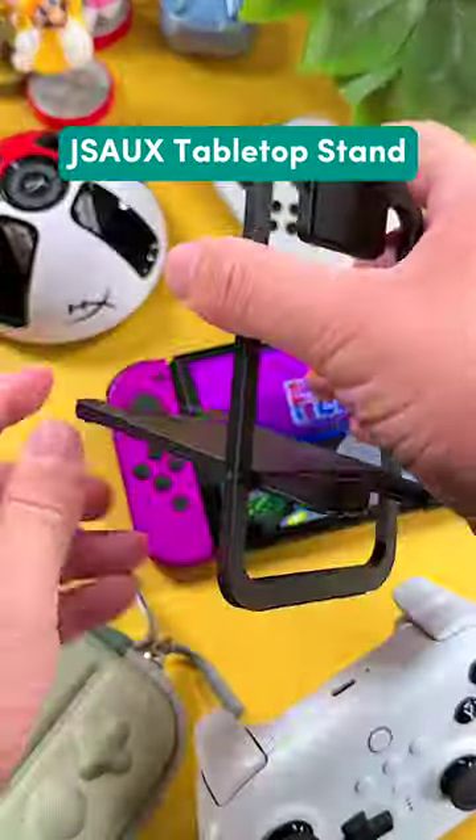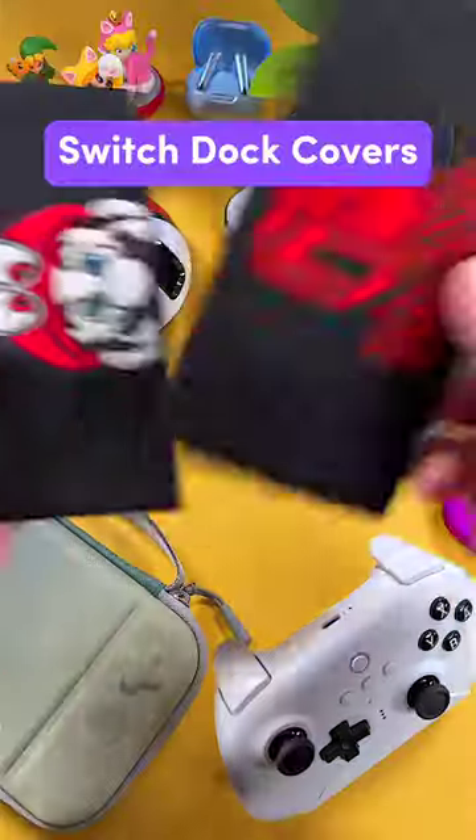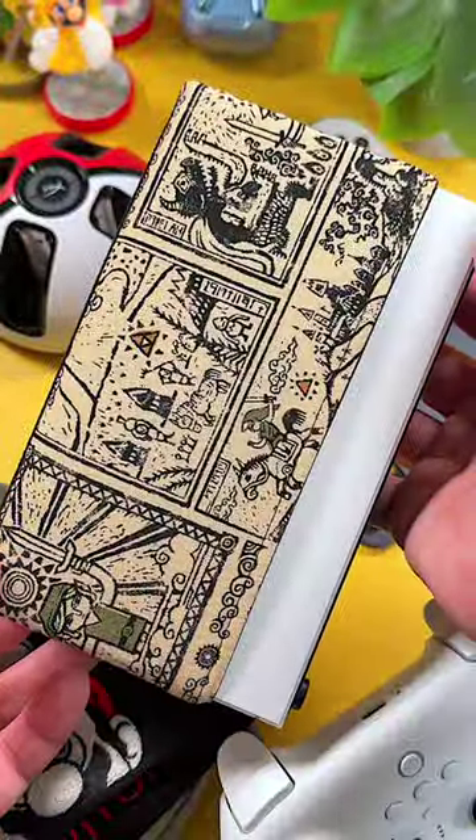Next is the Jazox Desktop Stand. This minimal stand is awesome for those who like to game in tabletop mode. Number 8 are Switch Dock Covers. These give you some nice peace of mind if you consistently dock and undock your Switch.